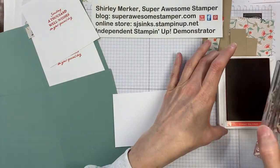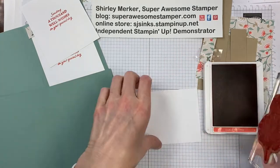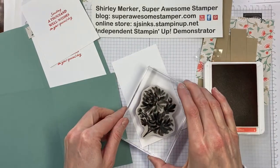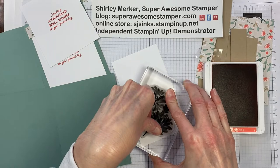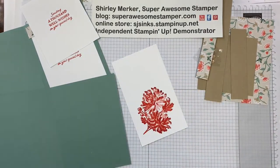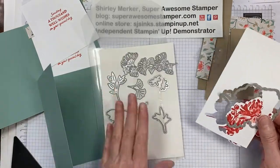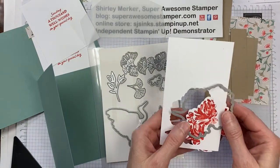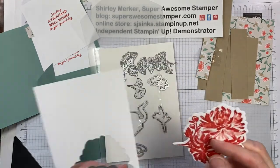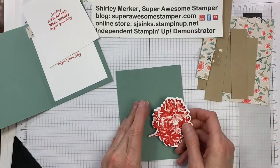I've got this floral image mounted on my block and I just press down in the Calypso Coral ink, then stamp it on a piece of basic white scrap, then lift up and set those aside. I will die cut this out. Here's the Good Fortune die set — it includes the floral die that I used to cut the floral stamp out, and that's part of the bundle if you purchase with that bundle item number.